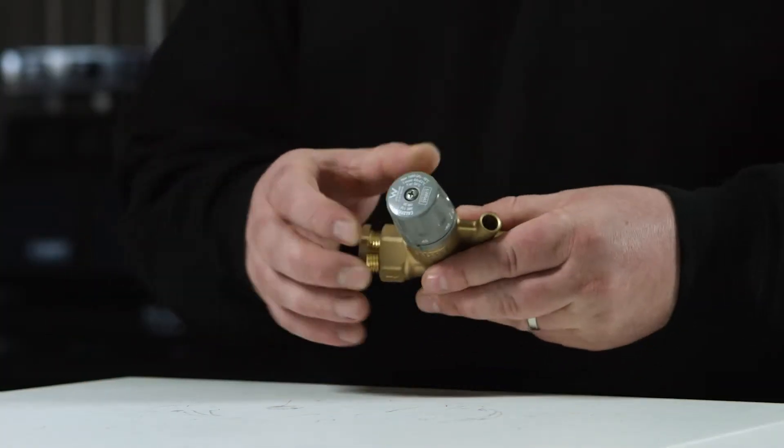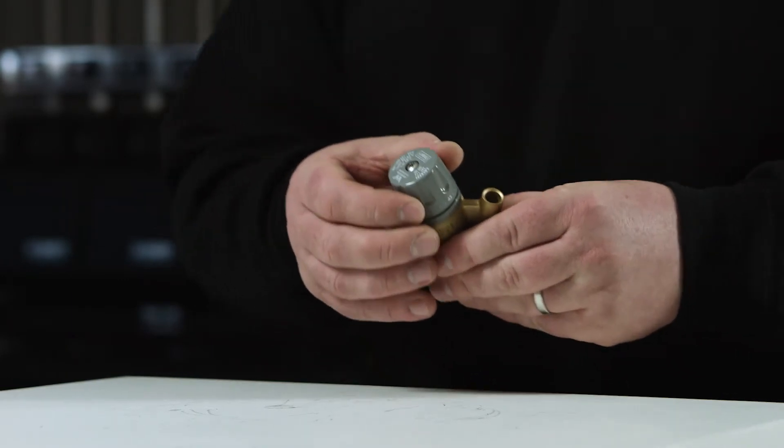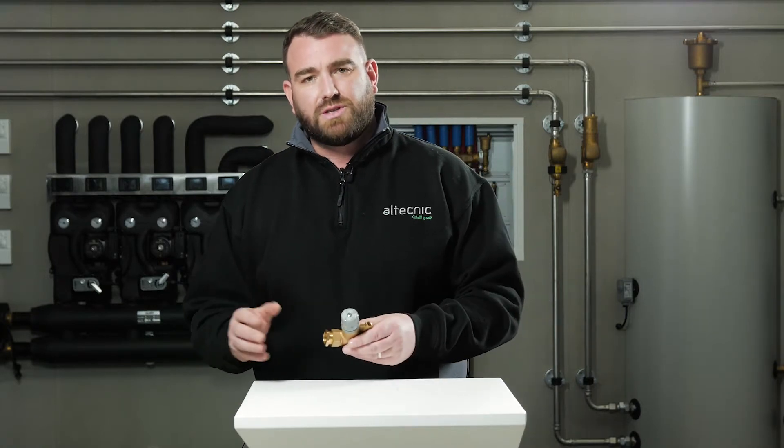The temperature is set by the control knob to the set temperature you want to maintain within the system. This is normally between 2 and 5 degrees below the distribution temperature. When this temperature is approaching the set value of the regulator, the thermostatic cartridge moves the shutter while gradually reducing the passage opening, minimising the flow, but this will never close so there is always permanent circulation.